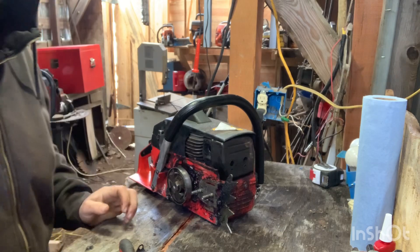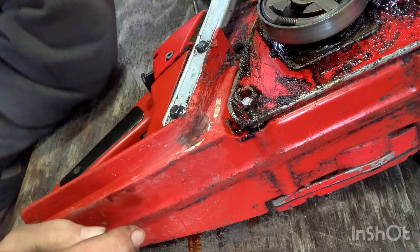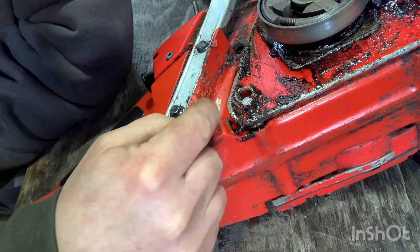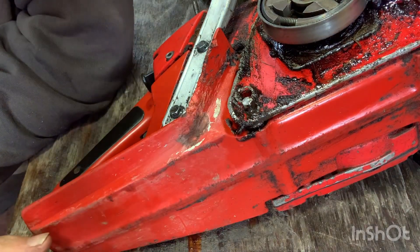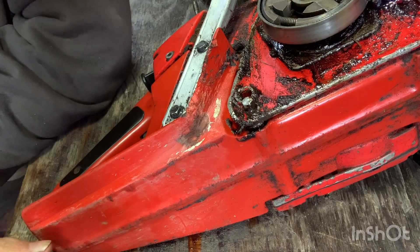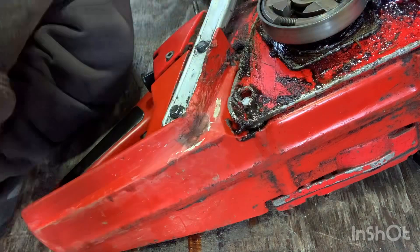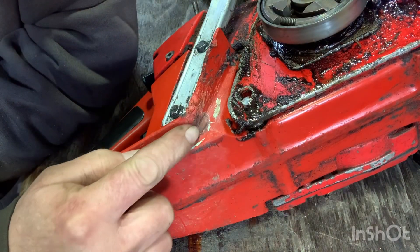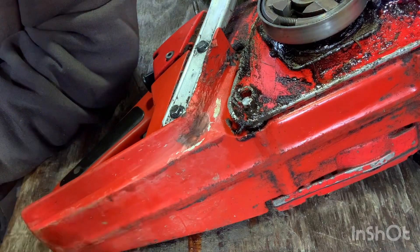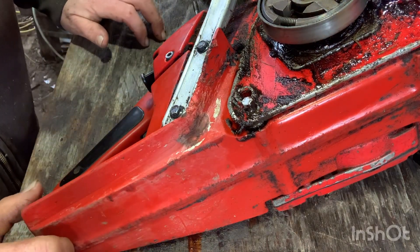It sounds a lot better. I also wanted to show you there was a bad fuel leak right here — the chain kicked, cracked, and punched a hole through the tank by throwing the chain. The chain stop is missing, but I just did some plastic welding on that and sealed it right up.